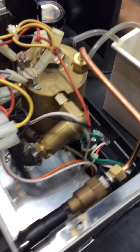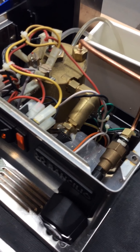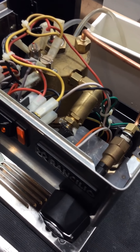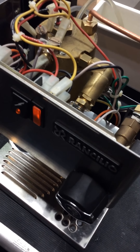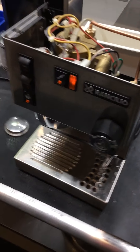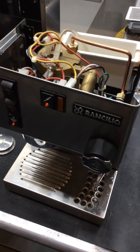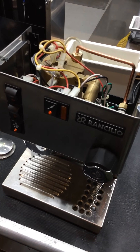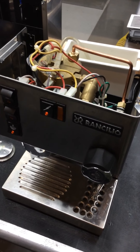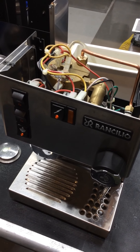Usually the way that it flips is not that people steam too long, but that they steam last. So they made their espresso and then steamed a bunch of milk, and then the next day when they turn the machine back on, the boiler's empty or close to empty, and it causes the boiler to overheat because there's not enough water in the boiler.